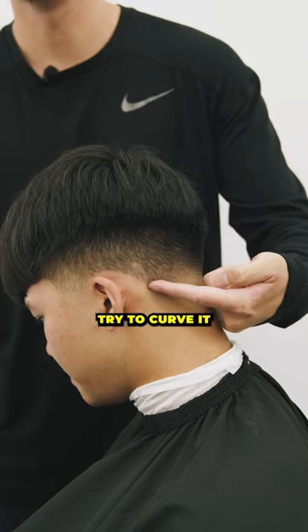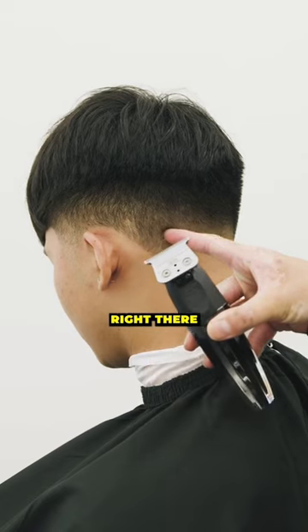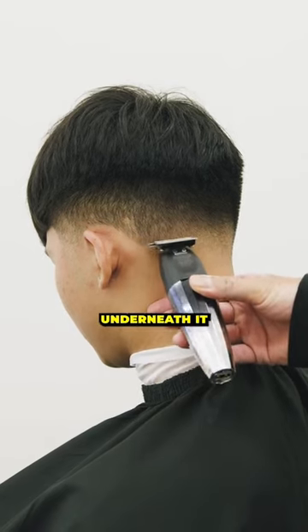So when you start your tapers in the back, try to curve it like a U, rather than straight across the line. I'm going to see that bone protrude right there, and start my taper right at that bone underneath it.